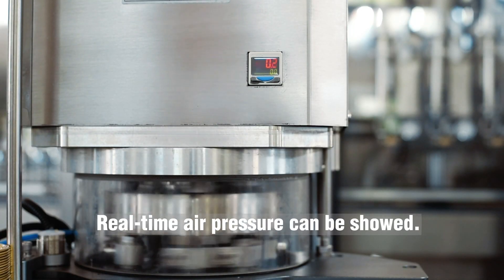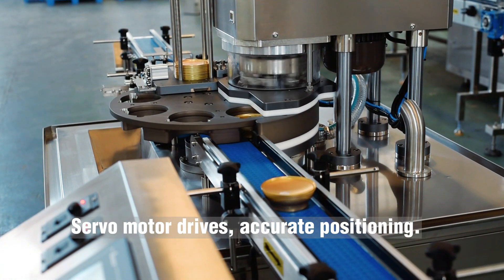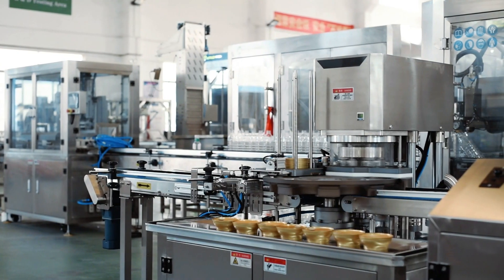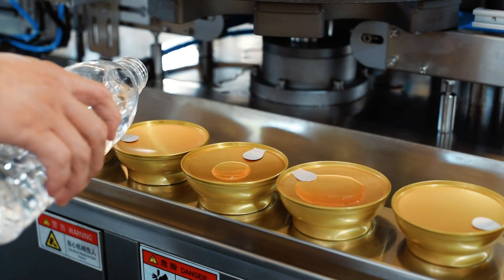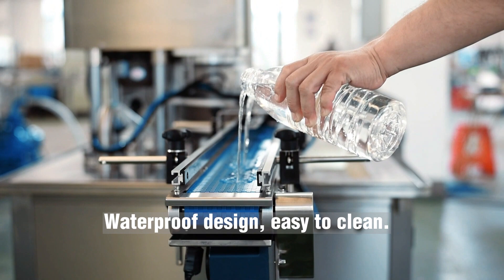Real-time air pressure can be displayed. Servo motor drives accurate positioning. Waterproof design makes it easy to clean.